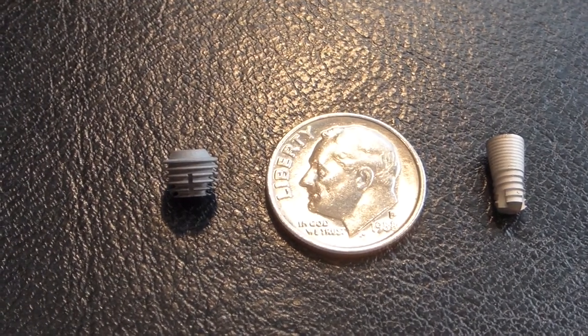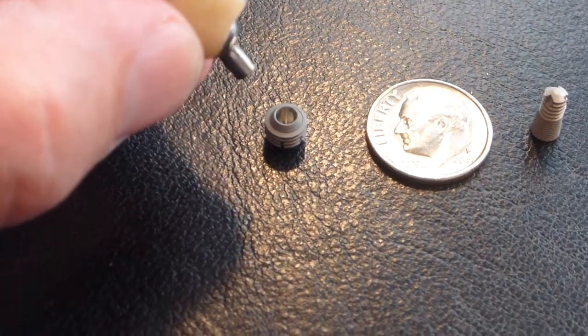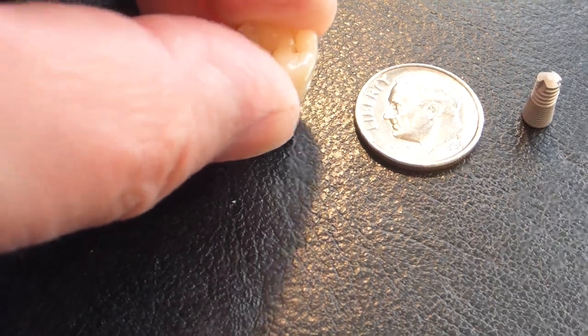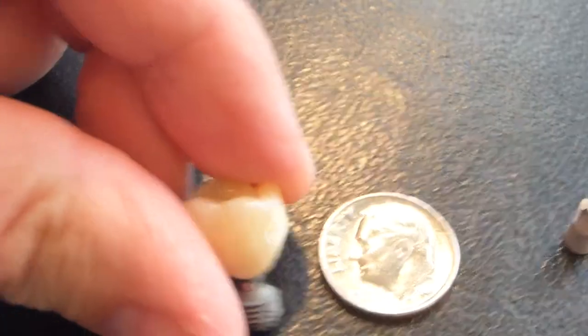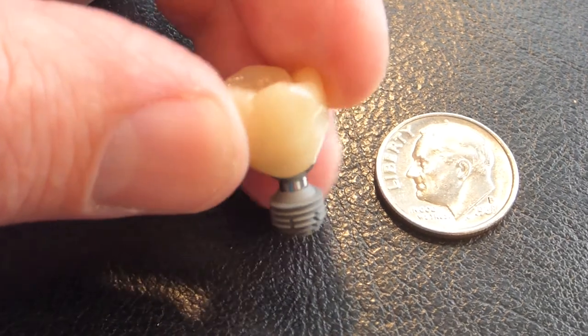Once the implant is in your mouth, how does the dentist attach a tooth to it? The Bicon implant uses what's called a press fit — the post is perfectly smooth and matches the inside of the implant perfectly. We take the post, place it down into the implant, and press — usually just have the person bite down on a cotton Q-tip — and that locks it in place. Now you have a one-piece tooth and post attached to the implant in the jaw, and you can chew on it.